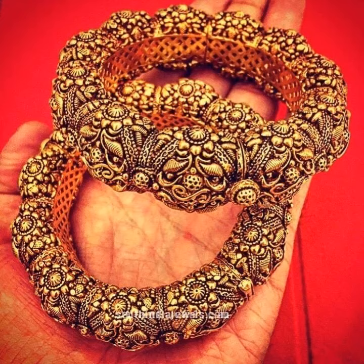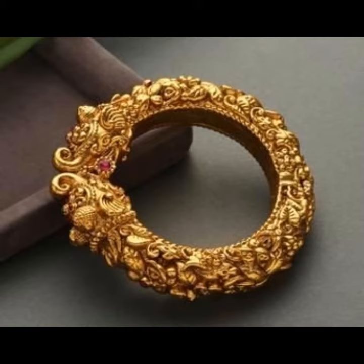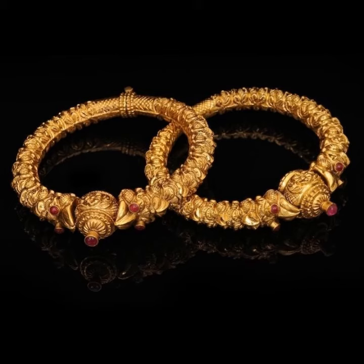Bangles are also called 'churi' in Hindi. As a thumb rule, always buy bangles or bracelets that are 2 to 3 inches longer than the size of your wrist.